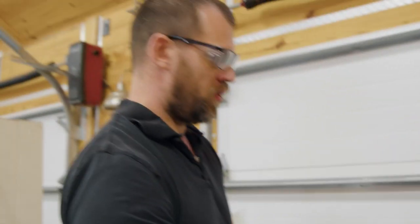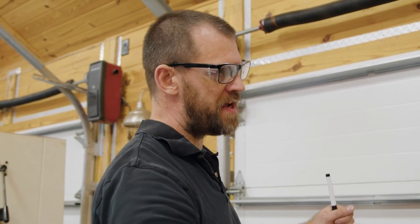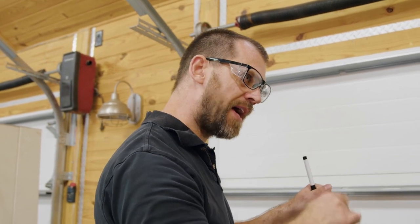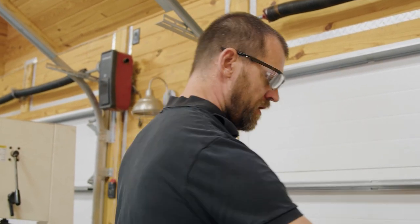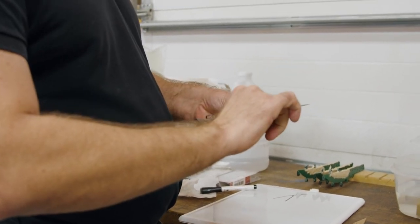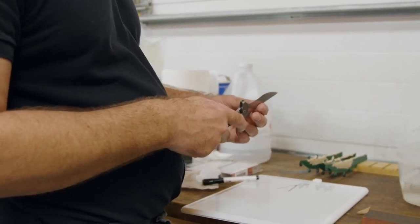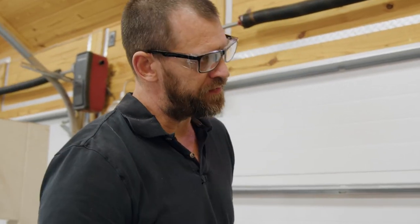Sharpening one side and then the other doesn't remove the burr — you just flip it back over. Stropping or finishing with a super high-grit stone helps remove that burr. You can feel it when you run the knife through paper — sometimes it's jagged and you know it's sharp, but all you're feeling is that tiny burr wrapping over. You'll feel the blade is crazy sharp on one side and dull on the other — that's just catching and rolling on the burr.